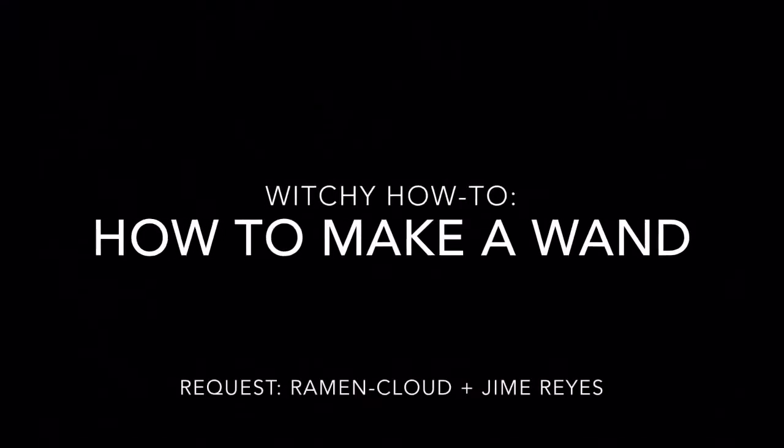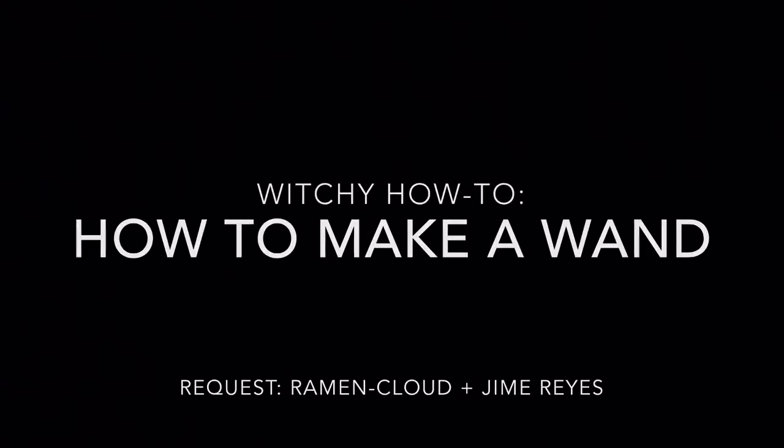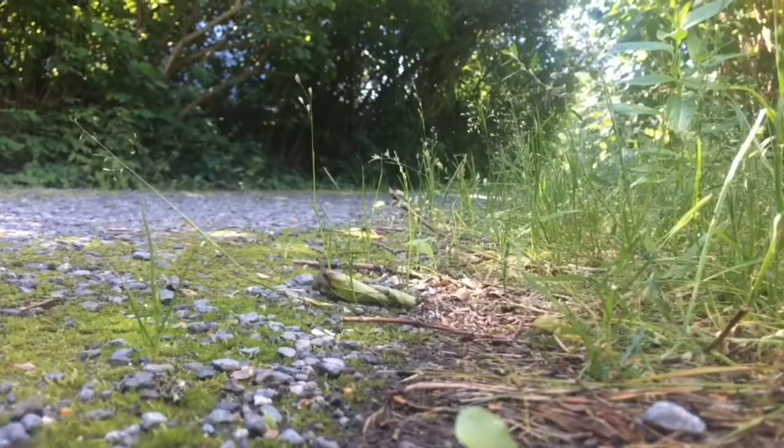Today's video is a witchy how-to on how to make your own wand. In order to make a wand, you're gonna need a branch, and you can find that obviously in trees, or you can find branches that have fallen on the ground. It doesn't really matter as long as you find a branch. But a common principle in Wicca is that before you take a branch from a living tree, it is polite to ask the tree for the branch before actually taking it. Some people may not find this necessary, but I'm just putting it out as a reminder of sorts.